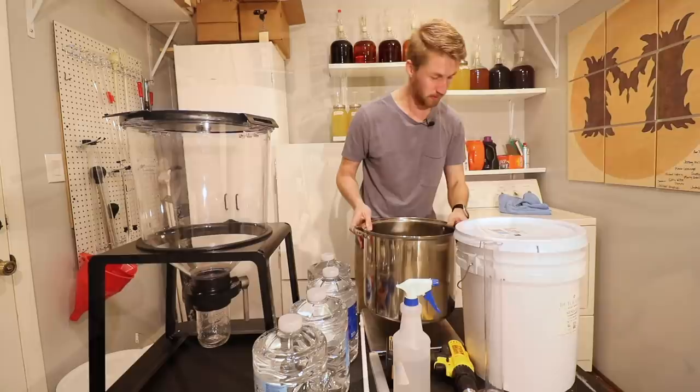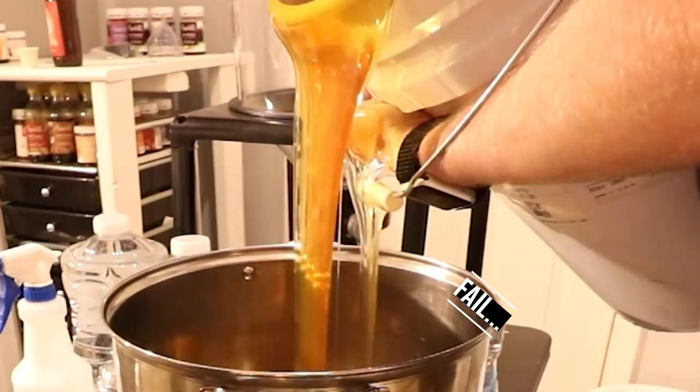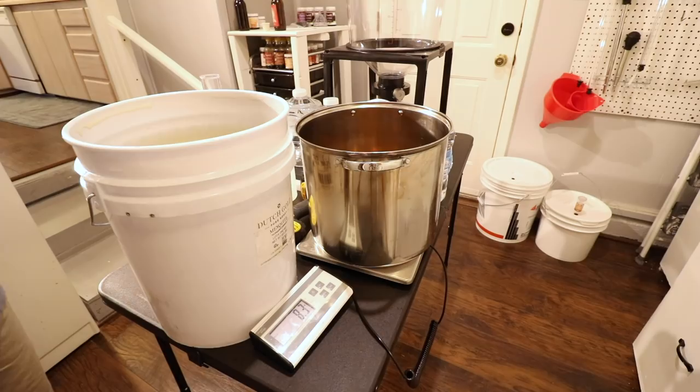This pot weighs 2.9 pounds. We want eight pounds of honey that we're going to bochet. So I'm going to tare that out — now we're at zero. I'm going to go ahead and start pouring honey in. I went over a little bit — 8.3 — that's okay. I knew I wasn't going to be perfect. Now we're going to take this and put it on the stove to start to boil and heat up.